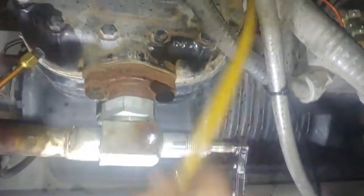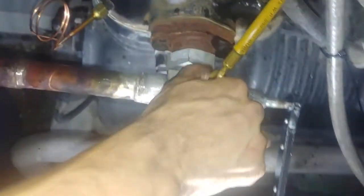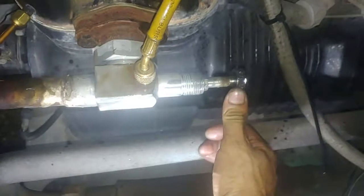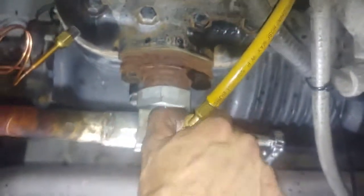So when you go to check your pressures, put this on there and then just crack it open — that's all you have to do.